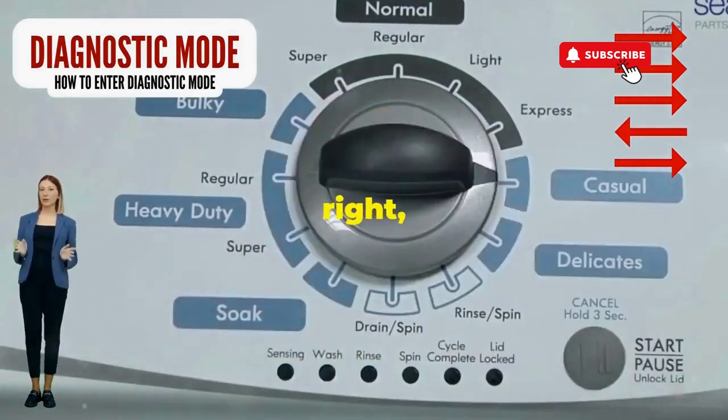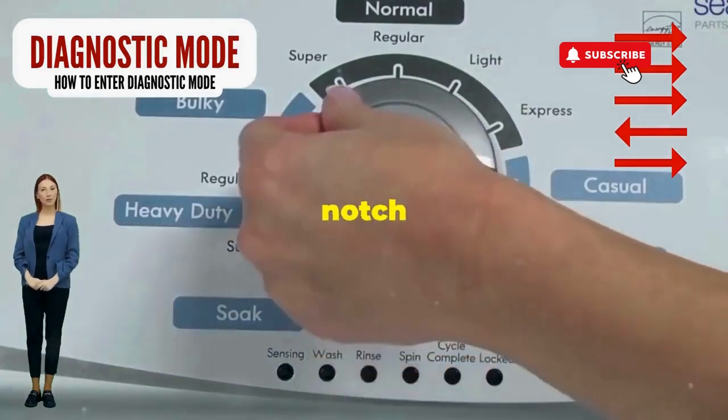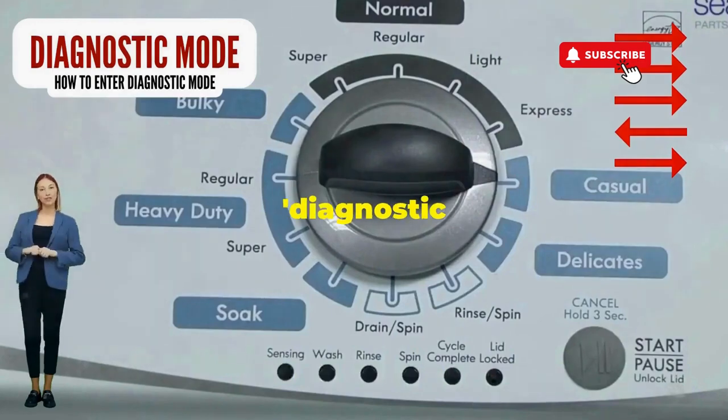Turn it three notches to the right, quick flick back one notch to the left, and then one more notch to the right. If it starts blinking like a disco, congrats, you've just cracked the cheat code to diagnostic mode.